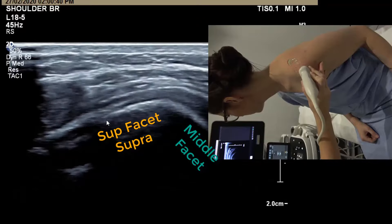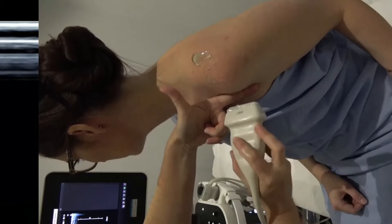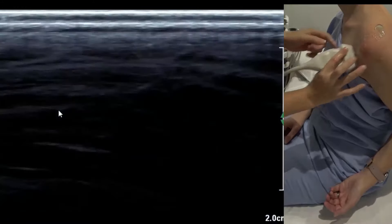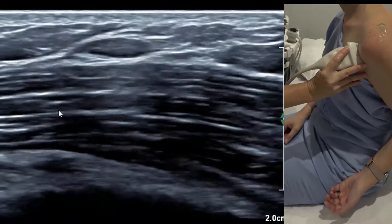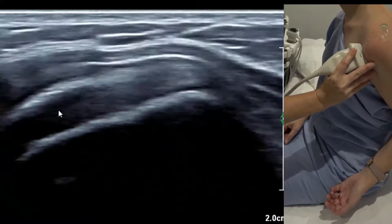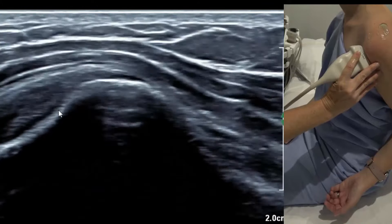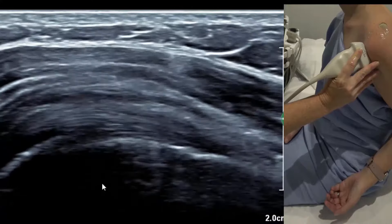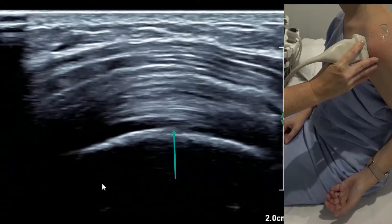To look at supraspinatus in longitudinal, first line up on the biceps. On the left shoulder, put the marker dot up. Start on the groove and sweep out at 90 degrees to your probe footprint until you bump over the lesser tuberosity. Put that in the middle of the screen, keep going, and you'll hit the groove where the biceps long head sits. Put the peak of the biceps as it transitions above the groove in the middle of your screen.